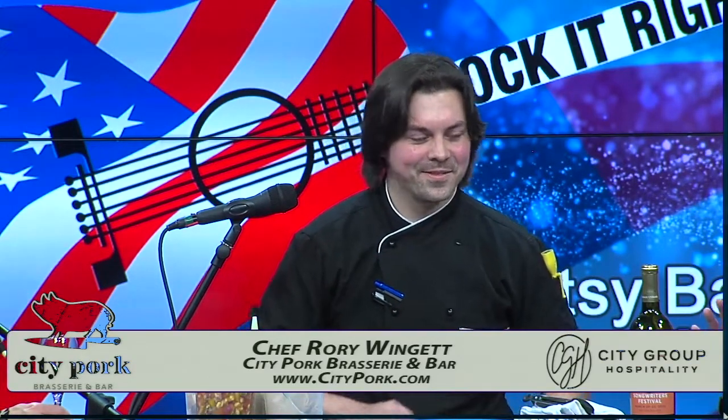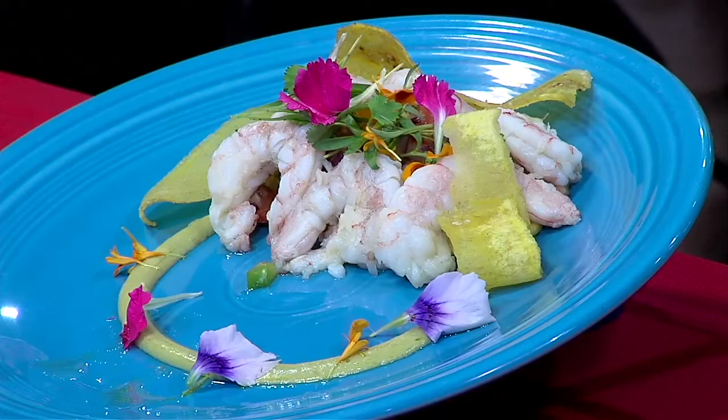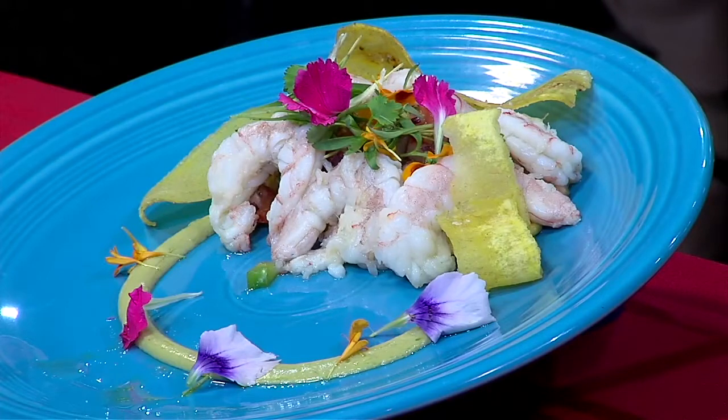Let's show a picture of what it looks like at the end, and then you're going to put it together for us — a little play-by-play, show me how to make it at home! I'm never going to make it at home; I'm just going to come and have you make it for me. That's the kind of girl I am. She's the kind of girl that makes reservations! If you have a little bit of patience, it's actually very, very easy.